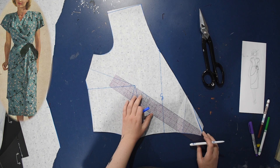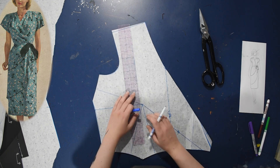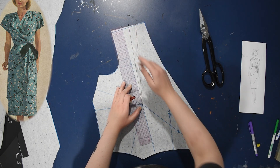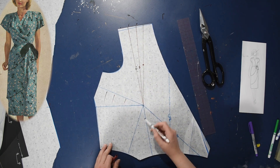We've closed that dart on one side, but we still have two darts on this side that need to move. I'm going to move a tiny bit of fullness into the waist because it looks like there might be a tuck down here on this bodice — I can't really tell — but maybe, so we'll put one down there, and then we're going to have three tucks up here into the shoulder.